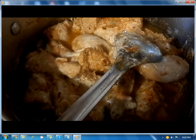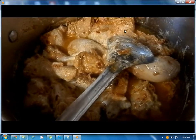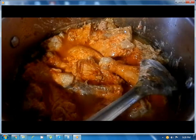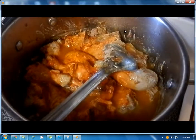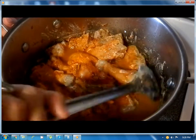Mix the food coloring with water and add it. Mix it up. It's very good.